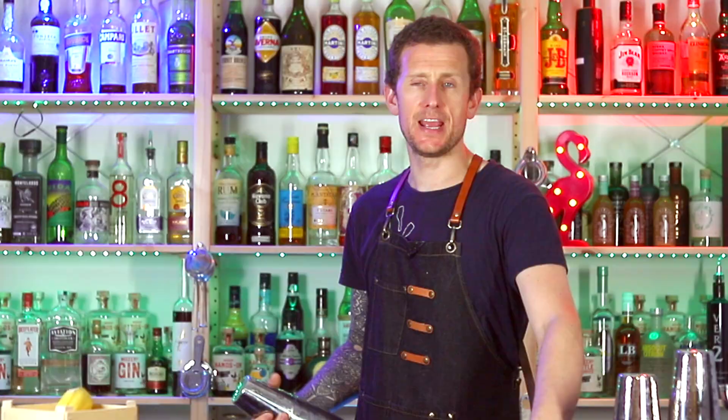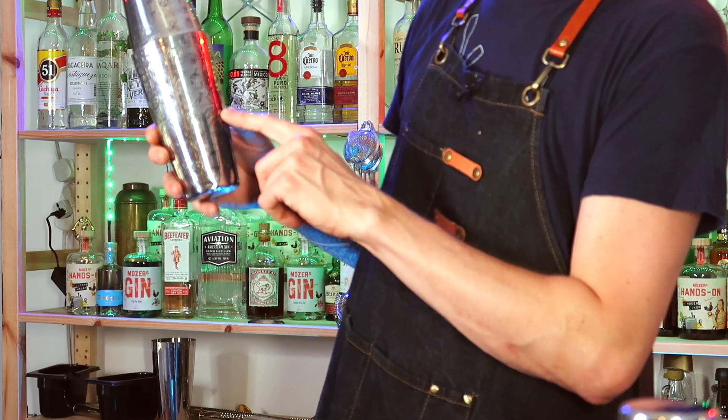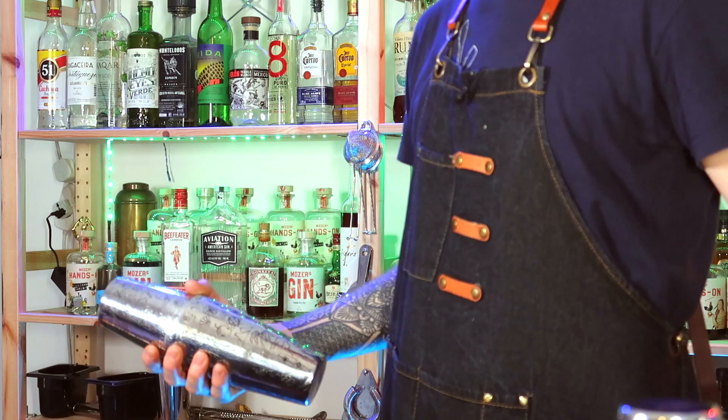The gun sling, or the finger roll, whatever you want to call it. Hold the shaker at the small part of the top, near the base, and push with your thumb. Let the shaker roll around your thumb and your hand come underneath to grab the shaker, like this.